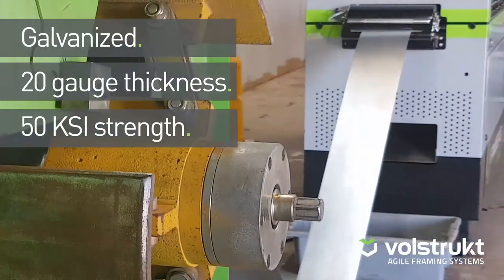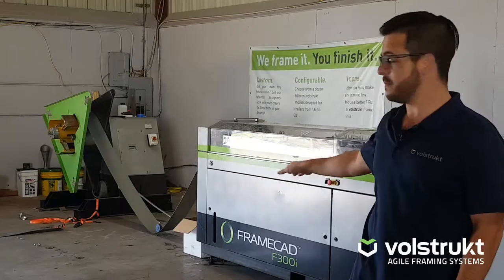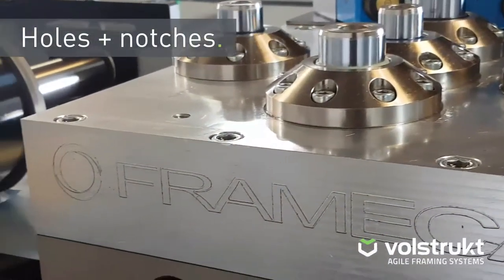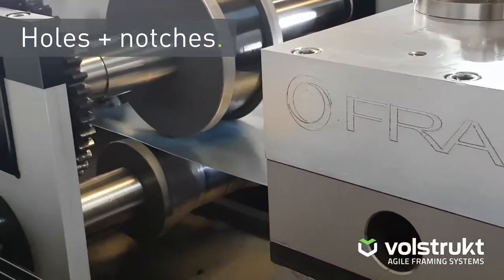Now that flat roll of steel will go through, starting here at the decoiler, go underneath the dancer arm into the machine. The first thing it hits is a series of punches. Those punches will punch out surface holes, web notches, lip cuts — different things that are attributed to the design that we've created on the computer.